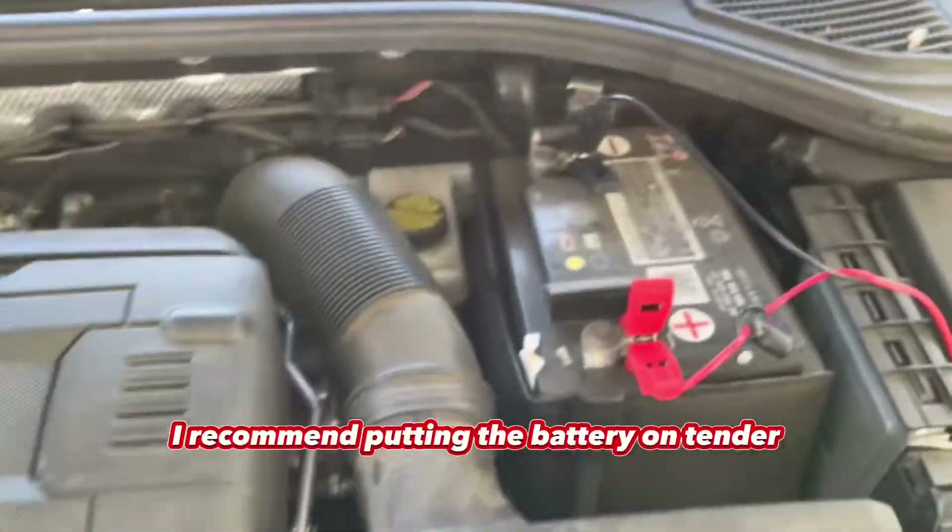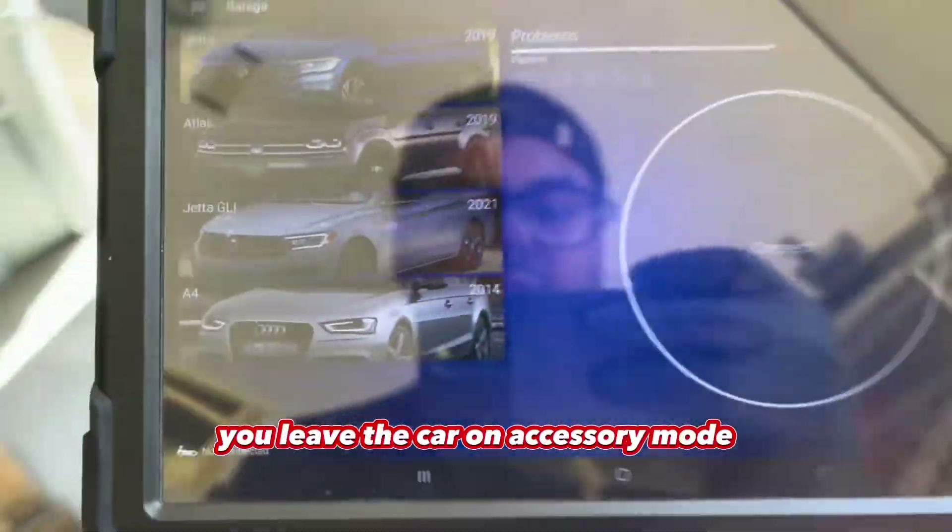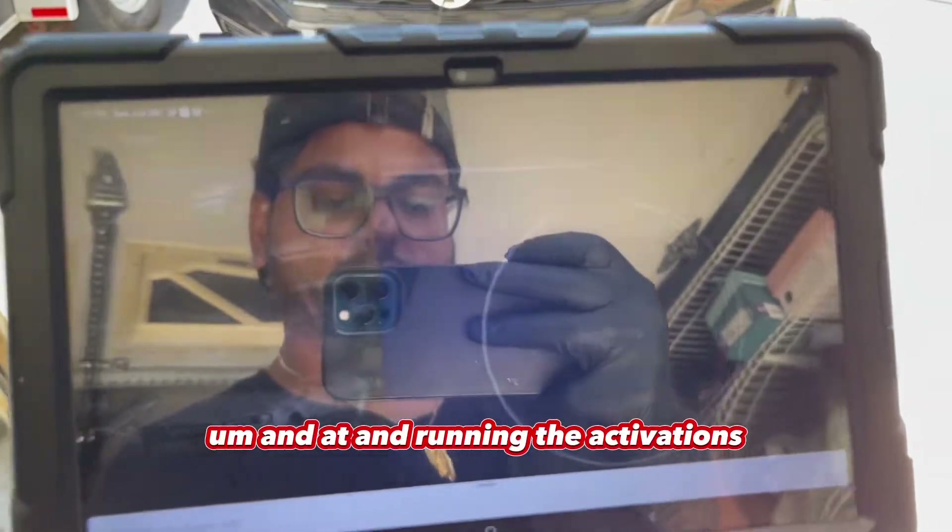While you're doing this, I recommend putting the battery on a tender, because you're going to leave the car in accessory mode essentially while you're scanning for everything and running the activations.